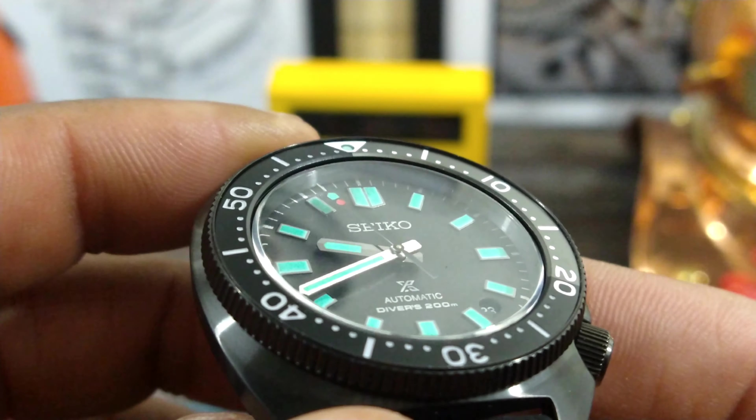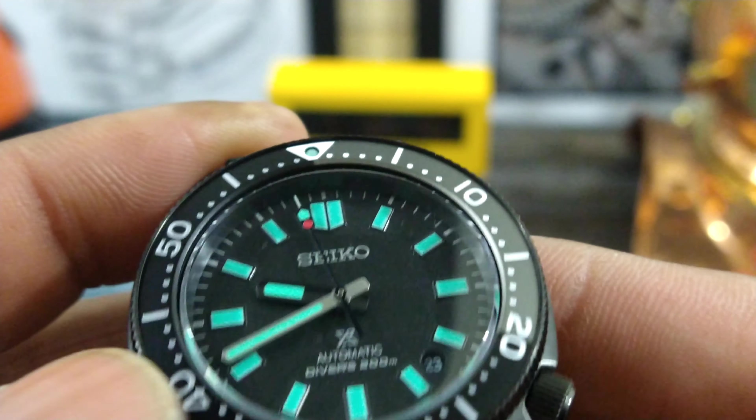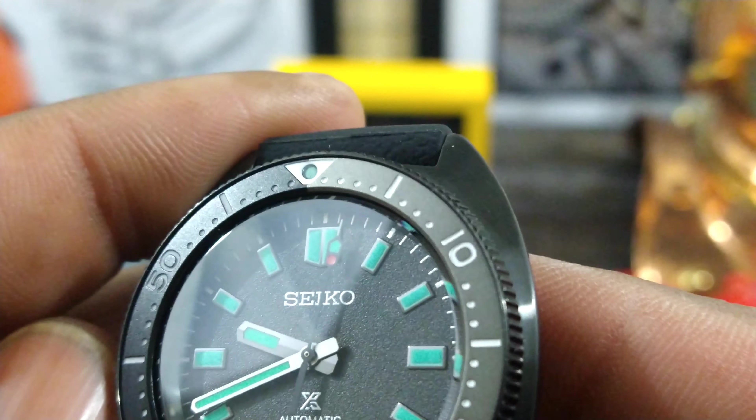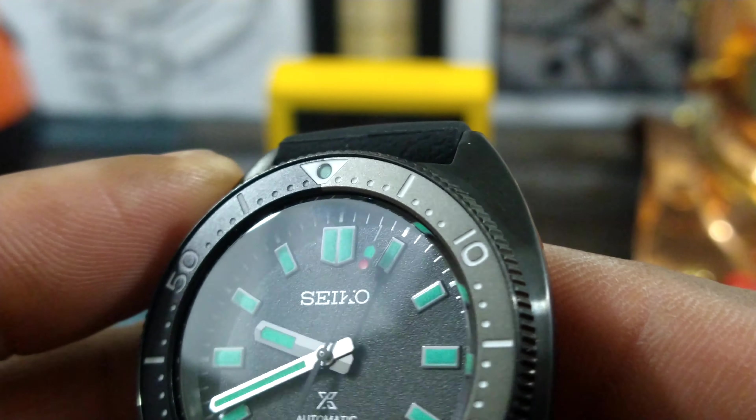Now the bezel I believe is made out of coated metal, not ceramic. That is what it looks like to me.